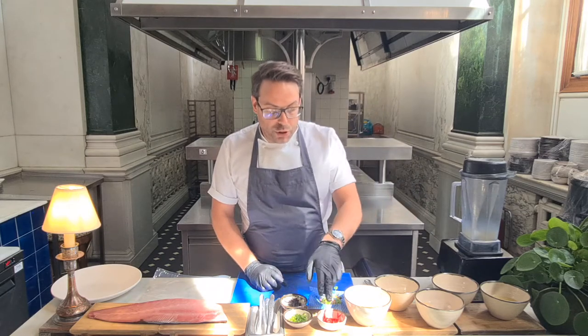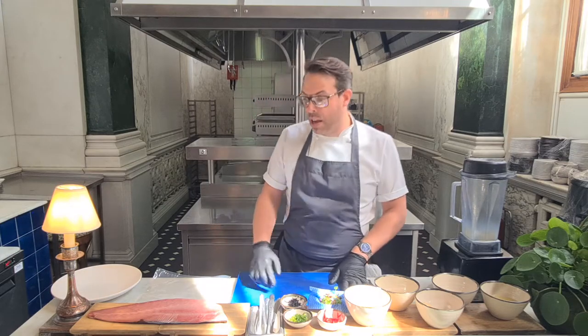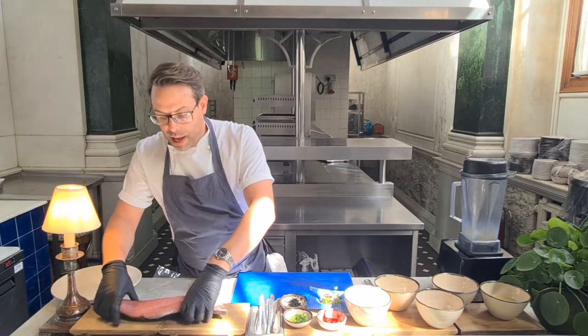And then we've got some chili, some spring onions, and some hijaki here, which we'll talk about in a minute. First of all, we need to prepare the fish.